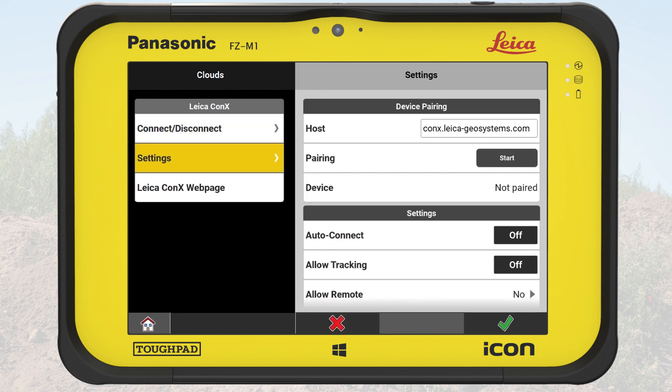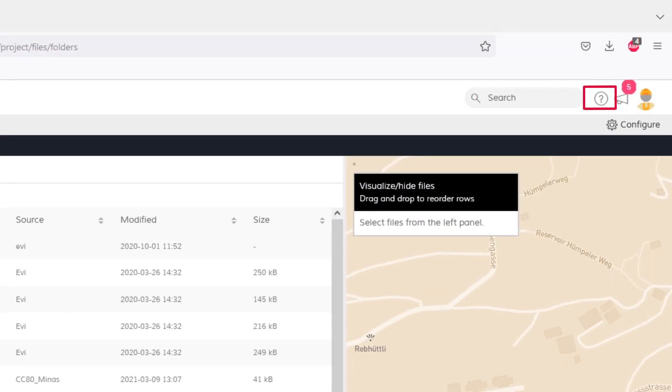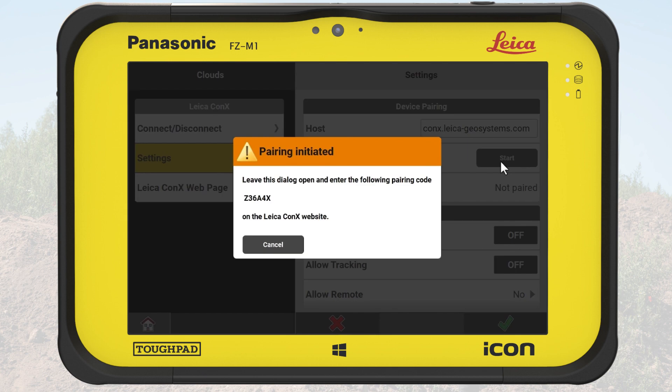Here we use a unit already created and available in Connex. Please refer to Connex's help for how to create units. In order to use the Connex service, this created unit must be paired with the actual controller. To do so, we tap on the Start button and receive a pairing code.